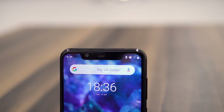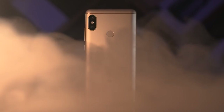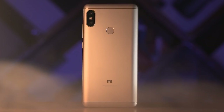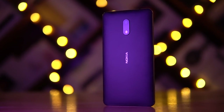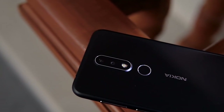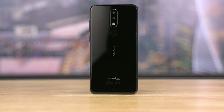The Nokia 5.1 Plus — known as the X5 in China. While the competition has been hiking prices, HMD Global seems to be going the other route. The first two generation phones were priced closer to tier-one brands, but now with the 6.1 Plus and this 5.1 Plus, HMD Global is offering a lot of bang for the buck. Today let's unbox this phone and spend some hands-on time with it.